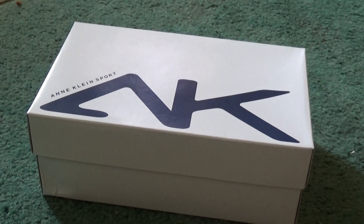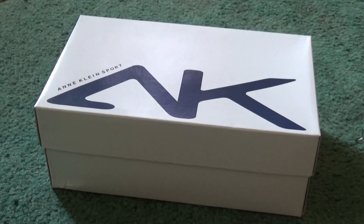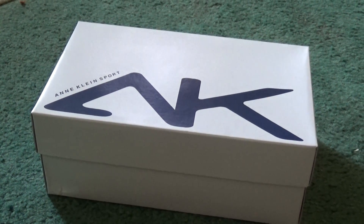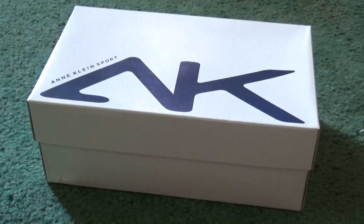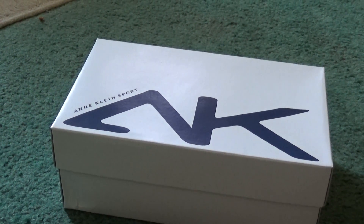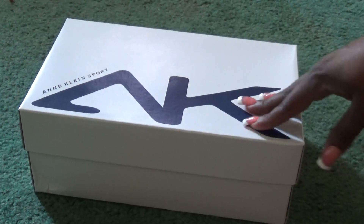Hey y'all what's up, this is your girl Sexy Scorpio 69 and today I am unboxing some Anne Klein sandals. I figured since it's getting warmer in the summertime it'd be nice to have a decent pair of sandals, so I did some searching online and I came across these Anne Klein sports sandals.